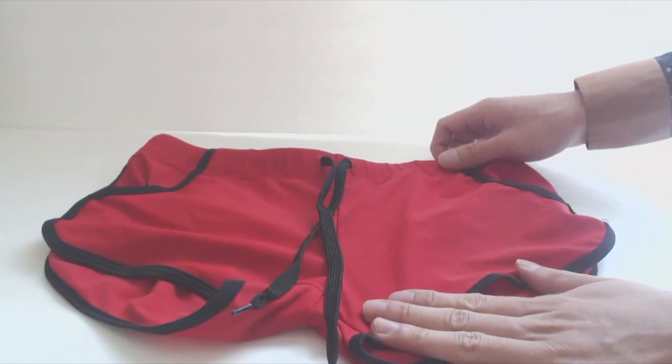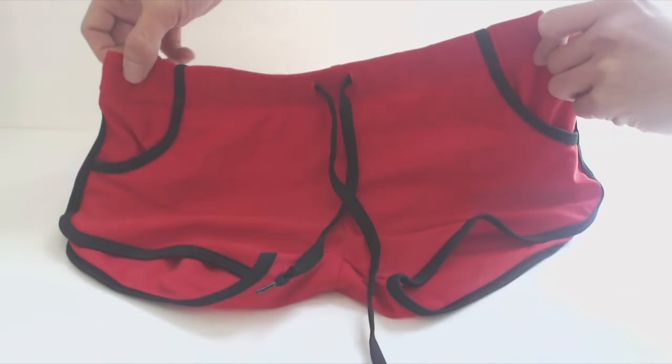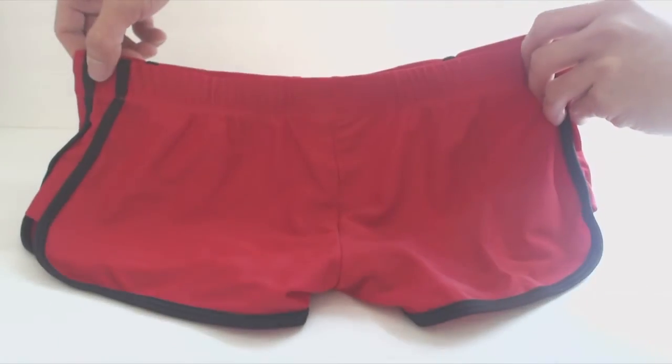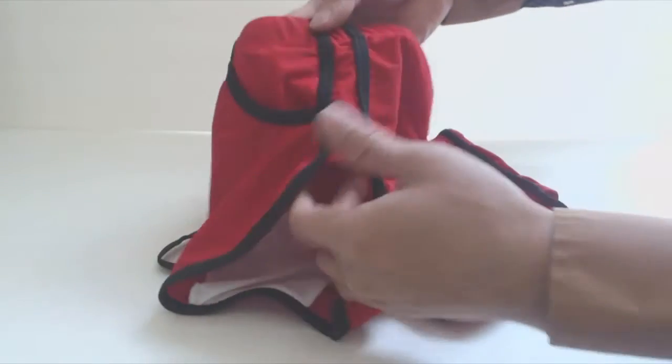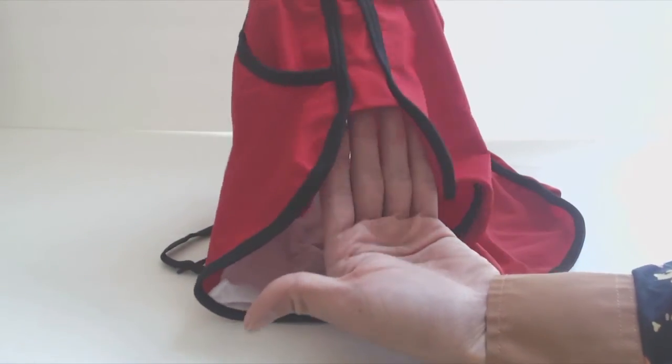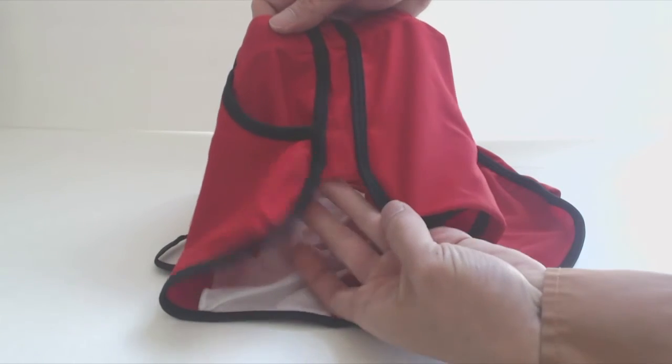For me, the large size seemed ill-fit. I'm typically a 28 inch waist, but it wasn't that the waist was too tight. Rather, the cut of the swimsuit itself doesn't seem like there's enough length for these to be square cut. Although the material feels nice, after trying them on, I didn't find them particularly comfortable nor flattering.